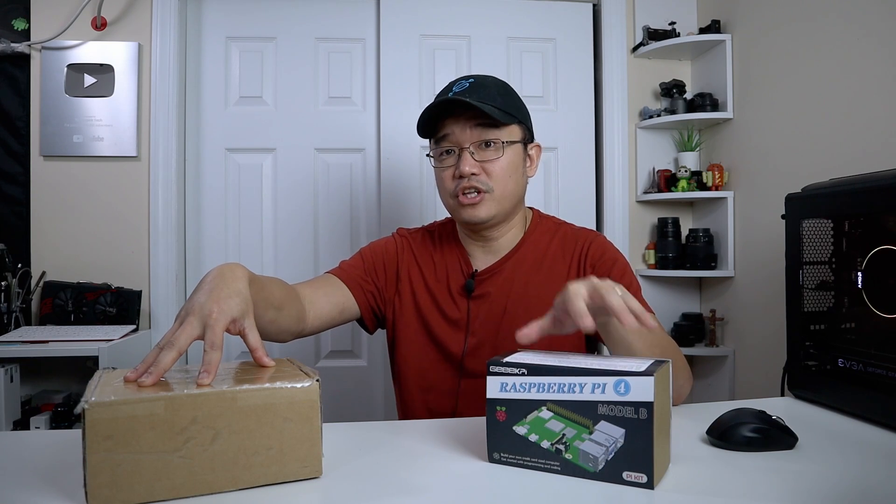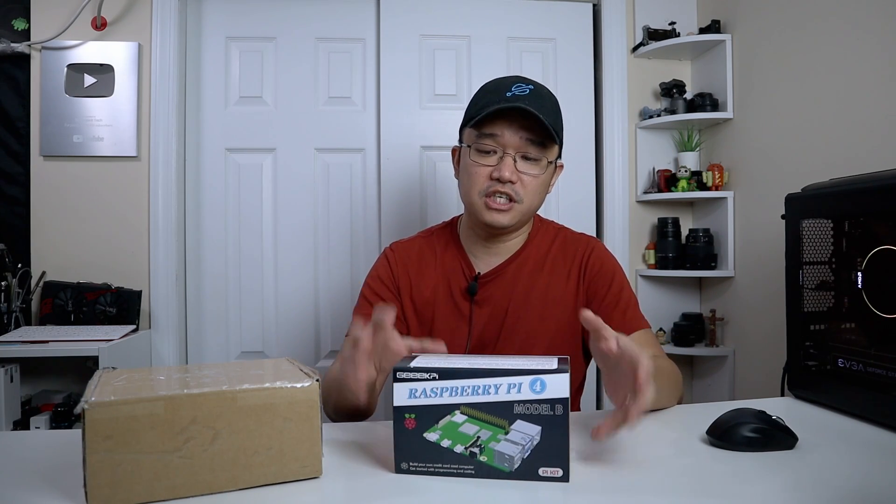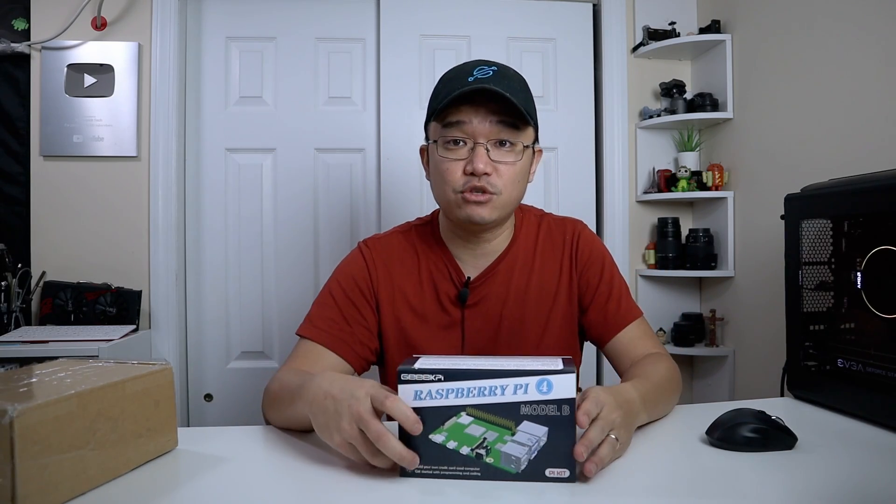So it went from one unboxing to two unboxings from the same company, 52Pi or GeekPi. I'm going to leave all the links down in the description below for the products. This is going to be an 8GB kit that's going into our server case or the NAS case as they call it. This will now be the new home of the Pi-hosted server. We're going to be putting this together, and I will be doing some tweaks later to make the screen display Docker information. We have two unboxings to go through — let's begin with the 8GB version of GeekPi's kit.